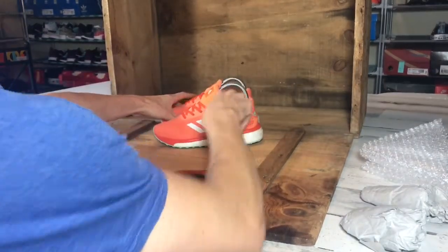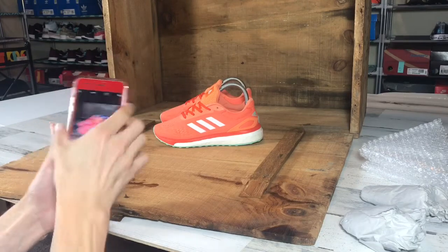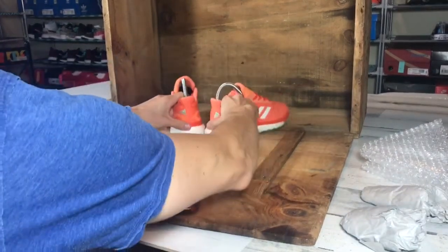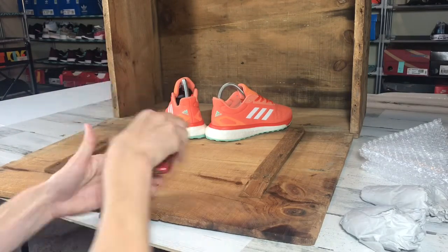Then we rotate it so you can see the alternating side of the shoes. You want to make sure you see the right and the left shoe. Then we fan out this angle so that you can see the heel.